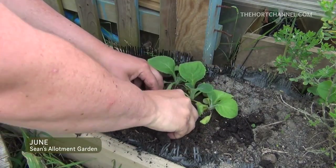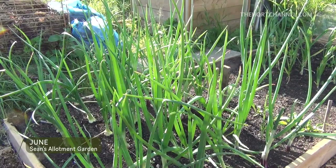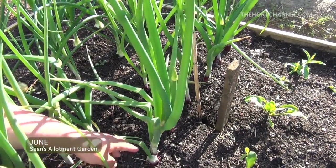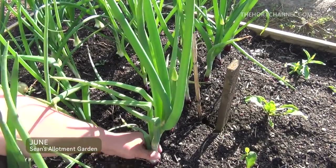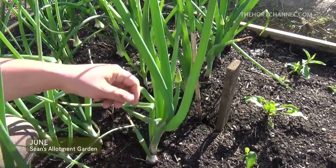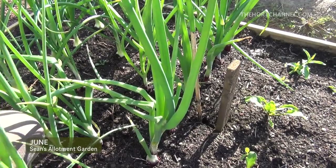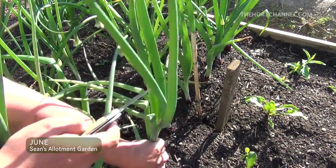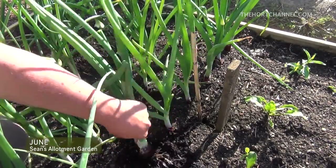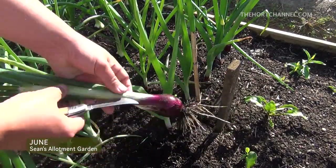I also planted out some of the foxgloves that I grew from seed. Now as you can see the onions are starting to go to seed. Onions don't really put weight on the bulb until after the longest day. You can just pull the seed head off, but it's worth just lifting them up because that will have a root going all the way down into the bulb. So if I just pull this one up — see, there's a bit of weight on there.